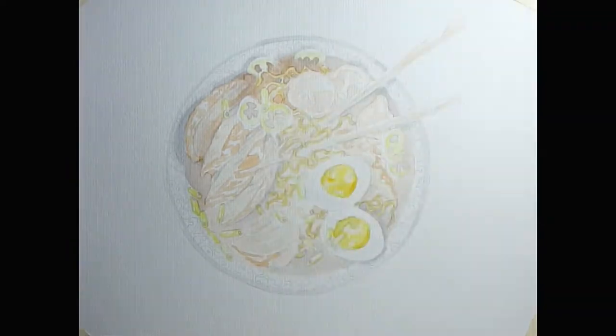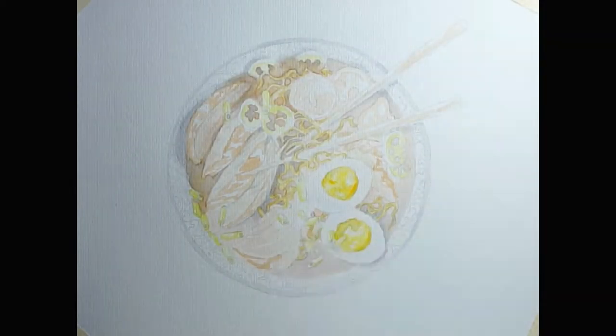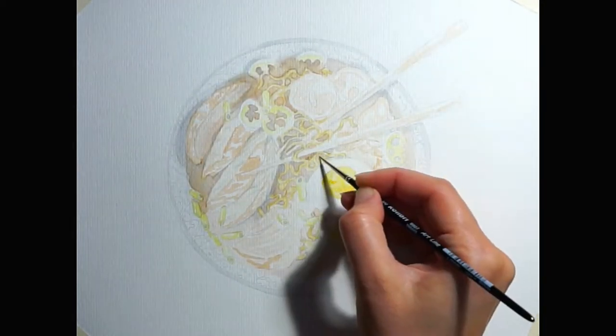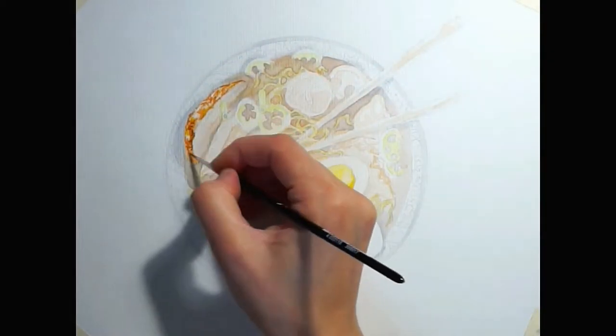I'm usually doing the transfer with the help of a light box, but I haven't filmed this part of the process because it requires a lot of concentration and nose to paper — for me at least — and I thought it really doesn't make sense since you would all just see my head in the camera all the time.